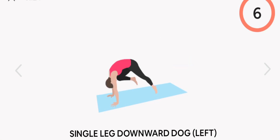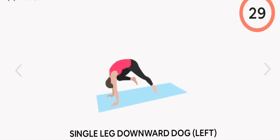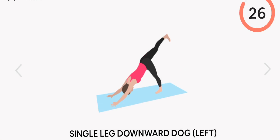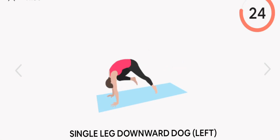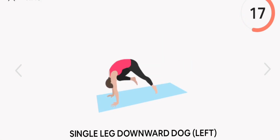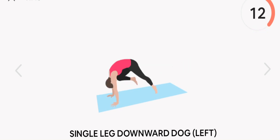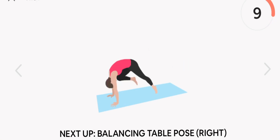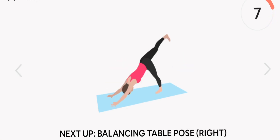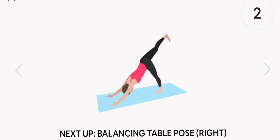Next up, single leg downward dog. Left. Start.